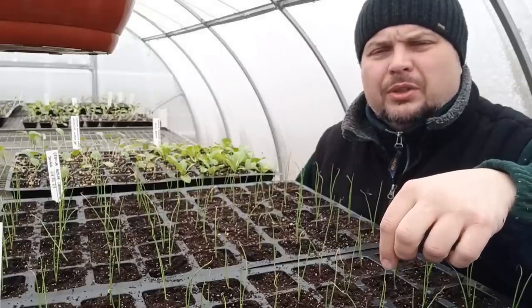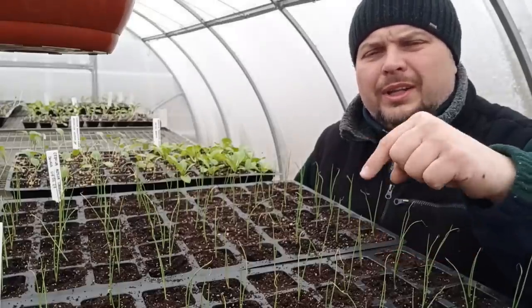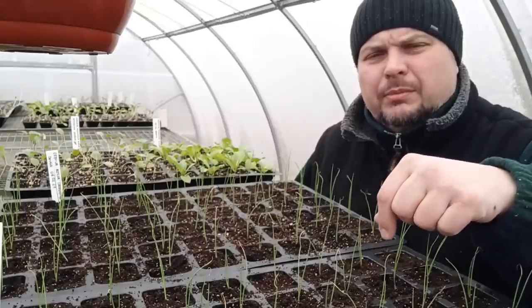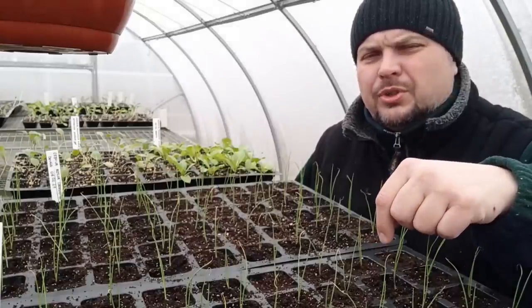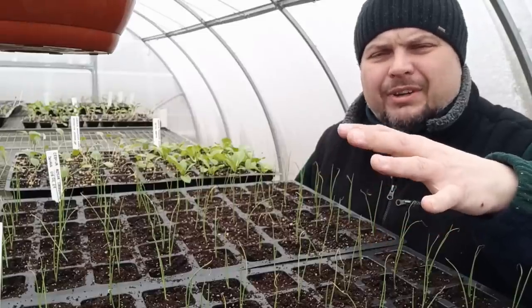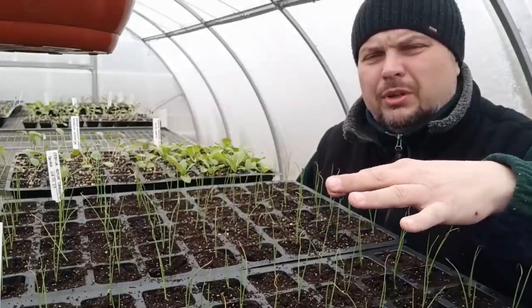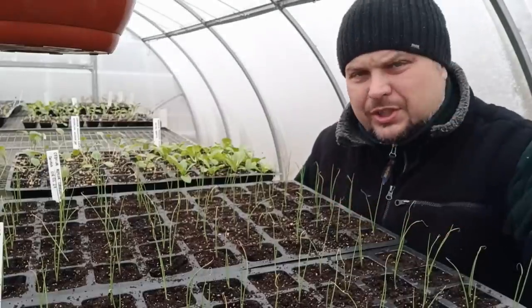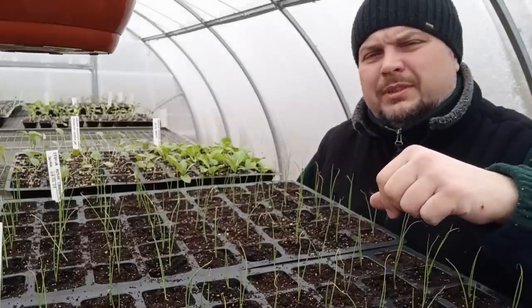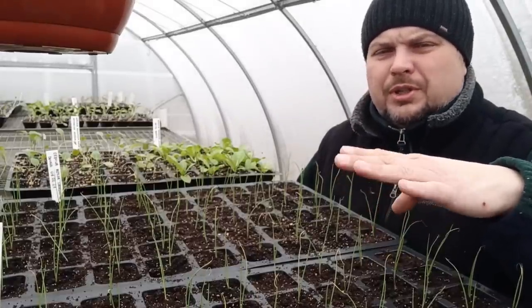I also strongly recommend the Eco books, which I have been reading lately - addictively, every evening. There is a link to the shop with these books - especially the Eco-guides - in the video description. Check them out; they are very affordable books. They describe how to take into account the weather, local factors, and even moon phases if someone follows them.